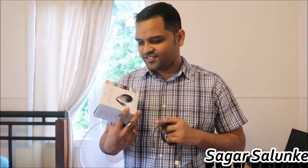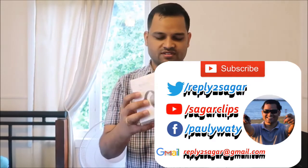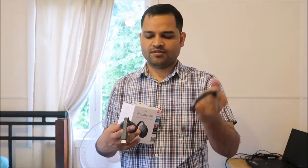Hello friends, today I have got this Google Chromecast and I'm going to show you how to set up this Google Chromecast with your TV and then watch YouTube and Netflix on your TV using a mobile phone. Once you open this box you will get two things: this is the Chromecast with HDMI cable, and this is the power supply cable for this Chromecast.